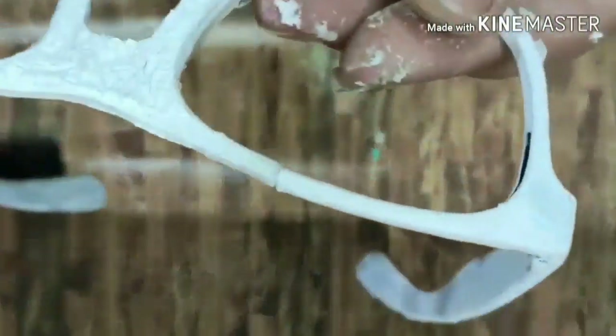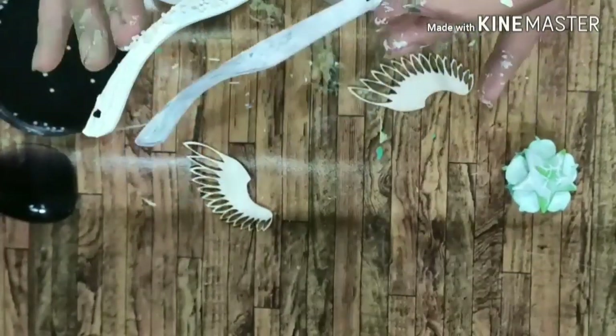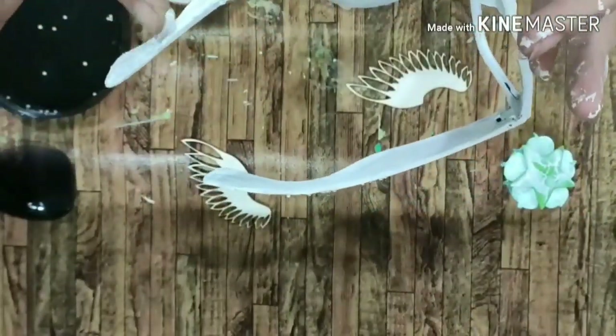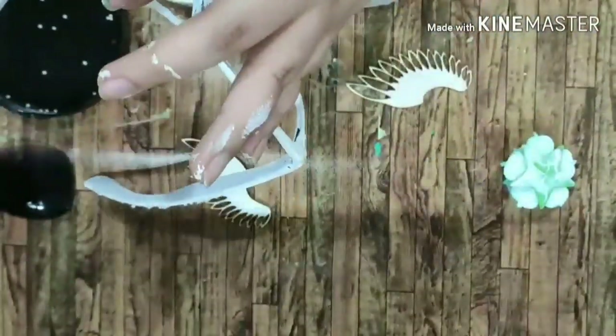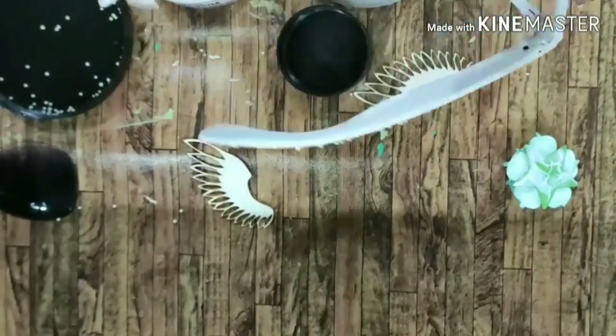Once the gesso was dried, I applied some crackle medium — the crackle paste — on the edges and a bit on the center. You can see here how pretty the cracks look. What I love about this paste is that it's very thick, has a really nice consistency, and it's not too watery.